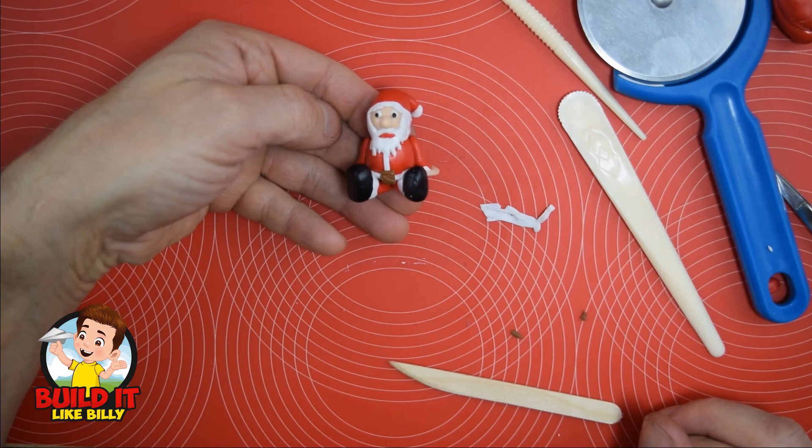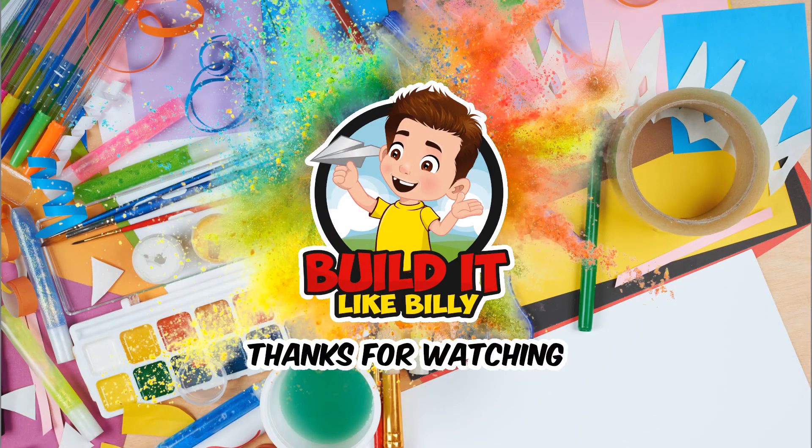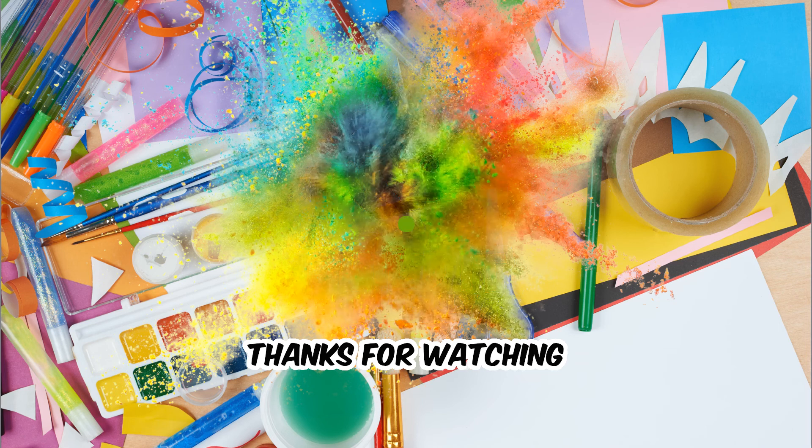There we go — that's our Santa finished! I did tidy up his beard and give him a bit of a smile because he did look a little bit grumpy. Thanks for watching. If you enjoyed the video click here to subscribe to our channel where you can watch more videos on great things to make and create. You can also click on the thumbs up icon below to give us a like or leave a message in our comment section.